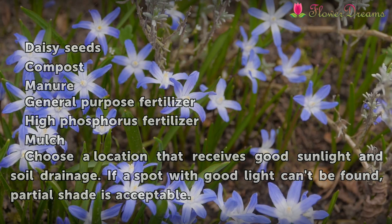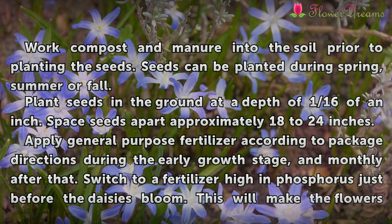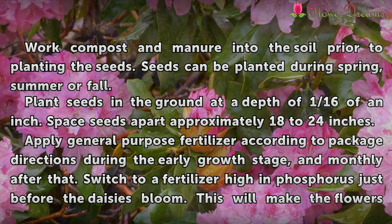Choose a location that receives good sunlight and soil drainage. If a spot with good light can't be found, partial shade is acceptable. Work compost and manure into the soil prior to planting the seeds.